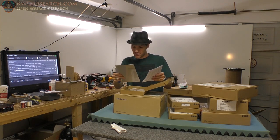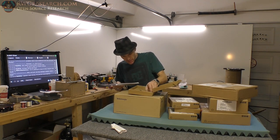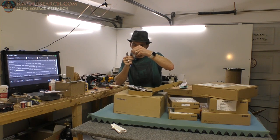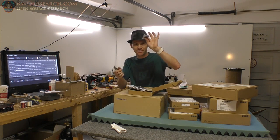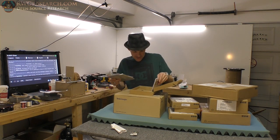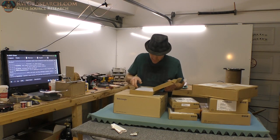This is probably the power analysis software — installation guide and there it is, the software key. This is the power analysis software. This is very handy. I had it on the other scope I used, but I don't have access to that scope, so now we have a different scope.